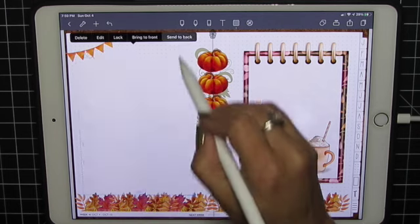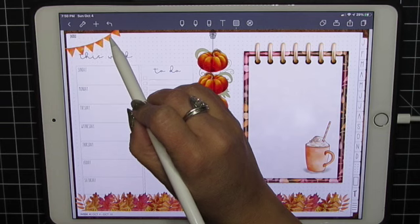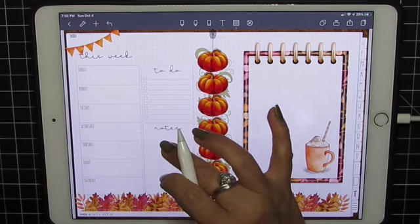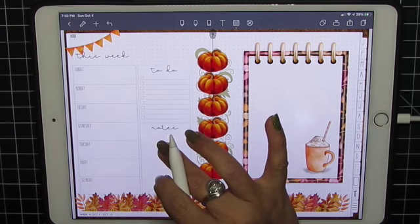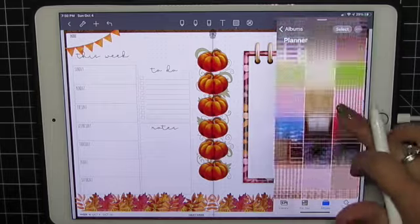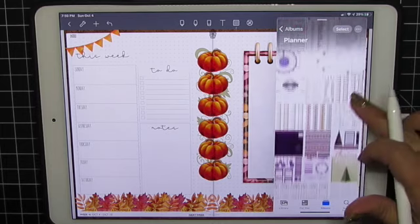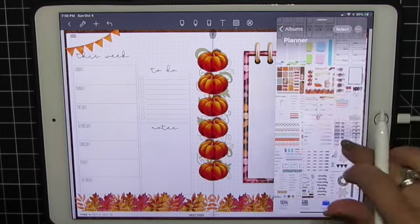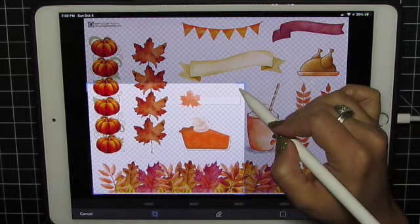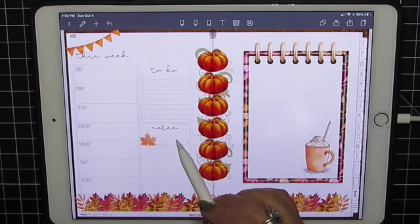And we're going to send it to the back so it's behind the leaves. There we go. So I forgot one more from that autumn set. And we'll grab this little leaf. Apply and done. Size it to fit.